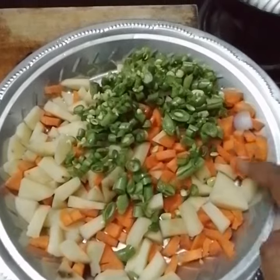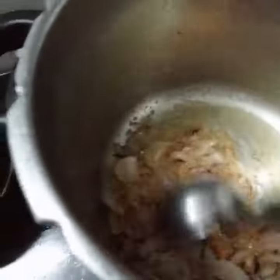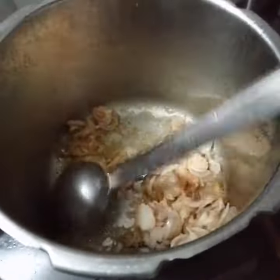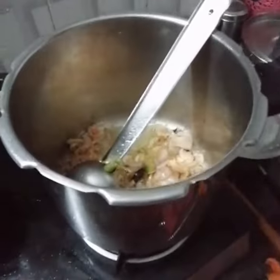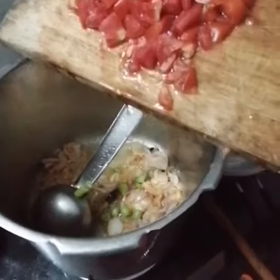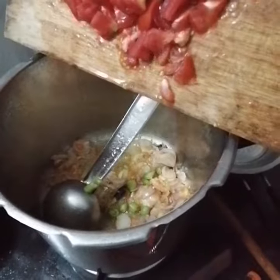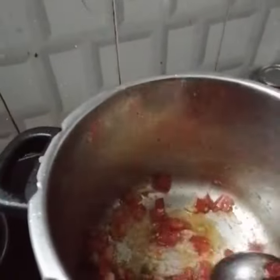Let's put the beans and carrots in the middle of the pan. I will use the tomato. I will mix the tomato in a little bit.